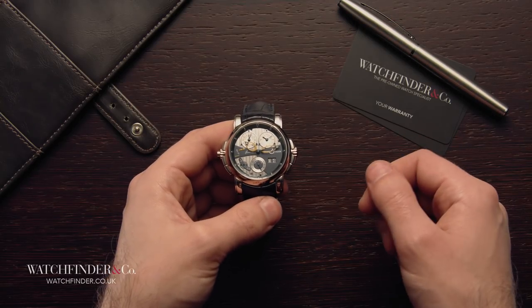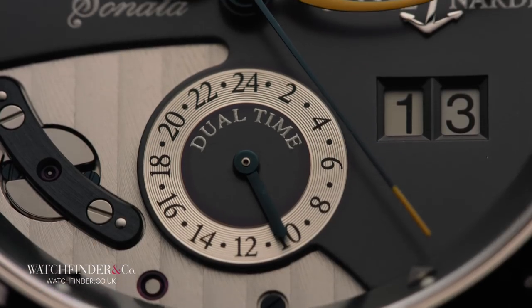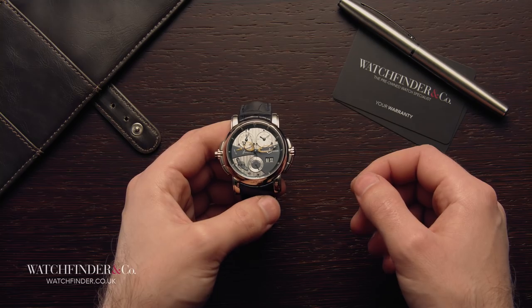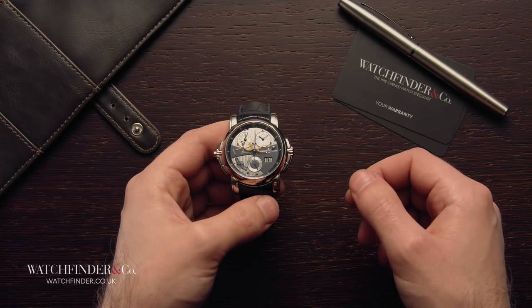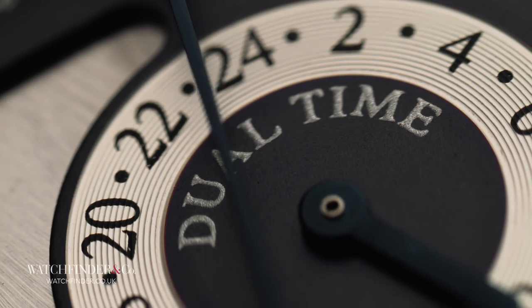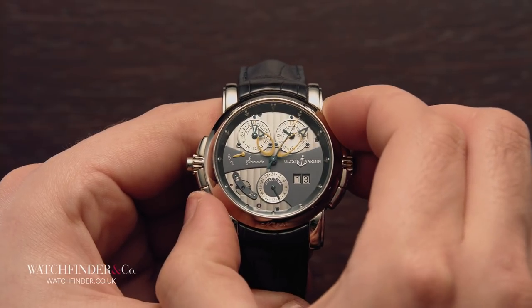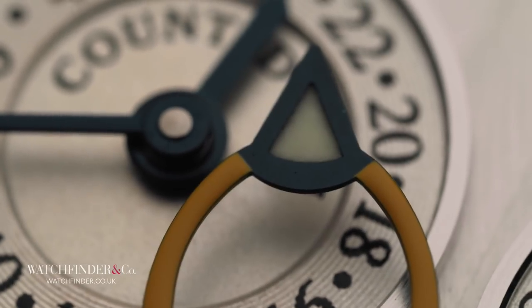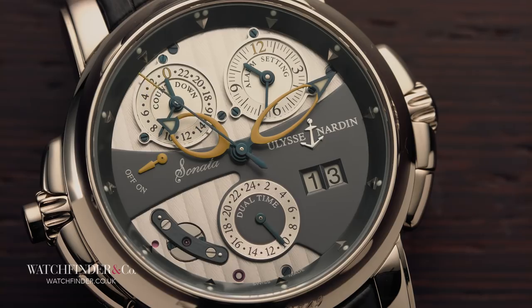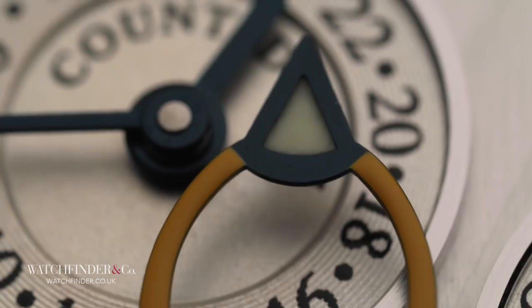If you can afford a watch like this, chances are you can afford a holiday in a country with a different time zone, and of course that warrants a whole song and dance where you have to take off your watch and fiddle with the crown to adjust the GMT display, if your watch even has one. The Sonata Cathedral Dual Time, as the name suggests, allows the use of a second time zone, accessible with the simplest push of a button. With the 24-hour display on home time duty, a press on the plus or minus pushers on either side of the case — elegantly blended into the crown guards — will advance or retreat the main hour hand accordingly. You don't even have to take your watch off. And once you've returned back home again, suntan suitably topped up, all you need to do is press the other pusher and the main display will realign with home time.